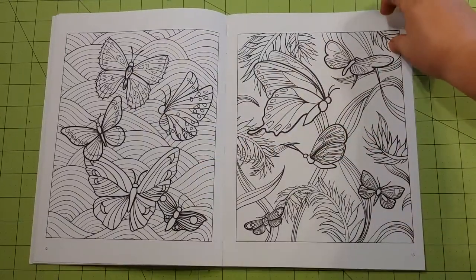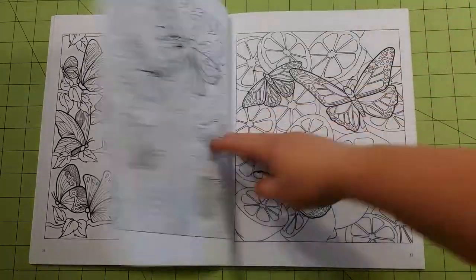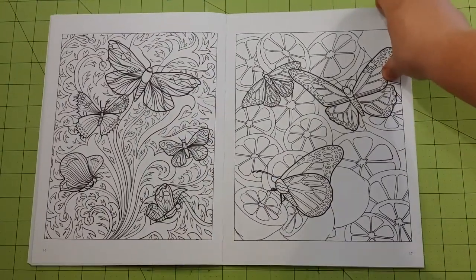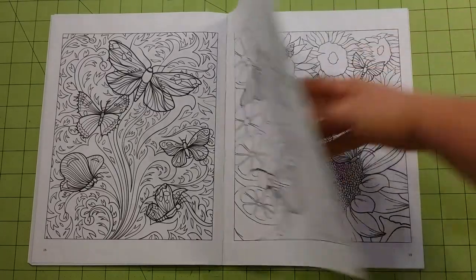A lot of times people overlook the Dover coloring books. I don't know why, but people do. Maybe they are just not the mainstream coloring books that are out right now. But Dover has been doing coloring books for a very long time and their coloring books should not be disregarded. They are very nice coloring books.